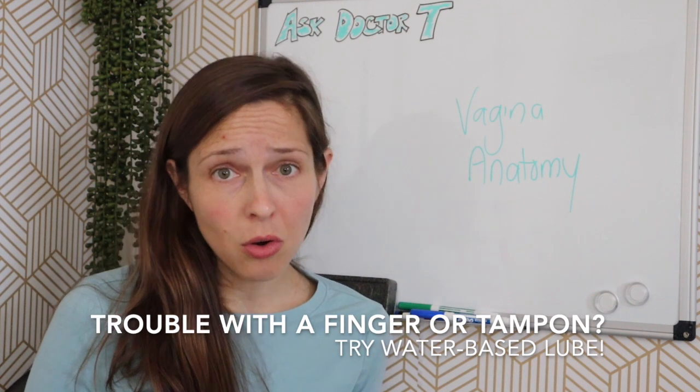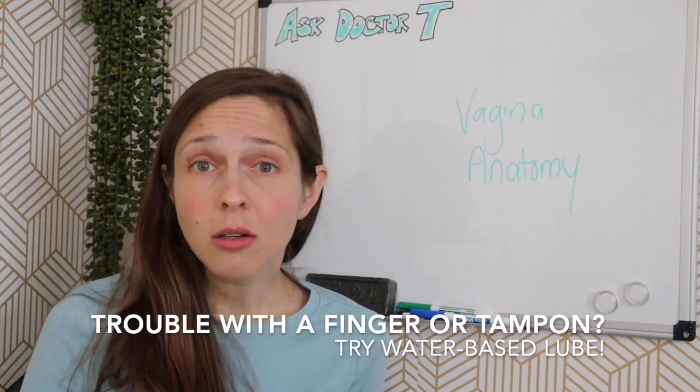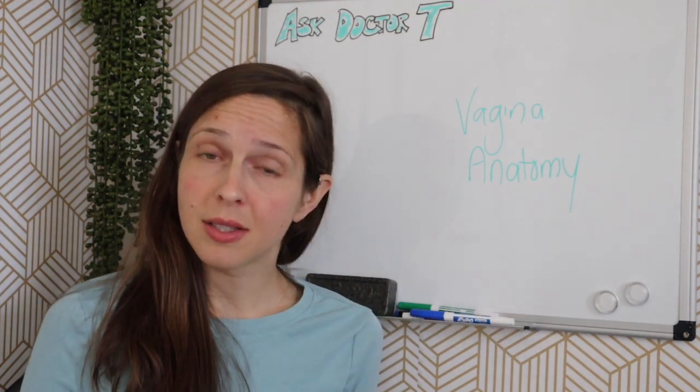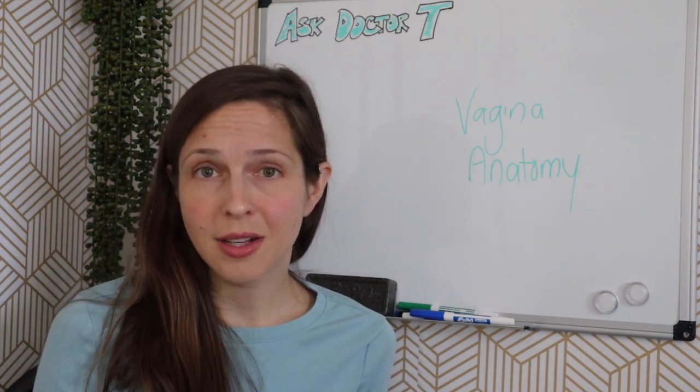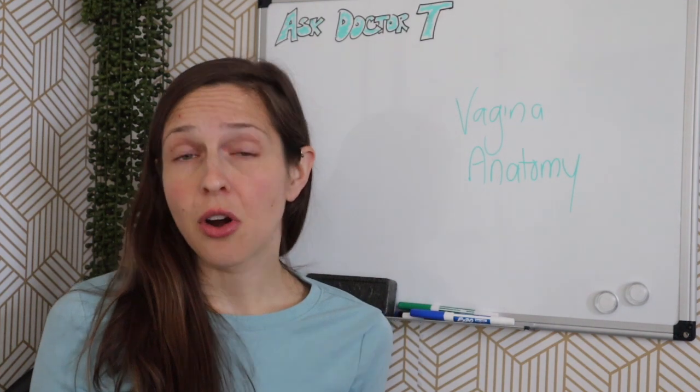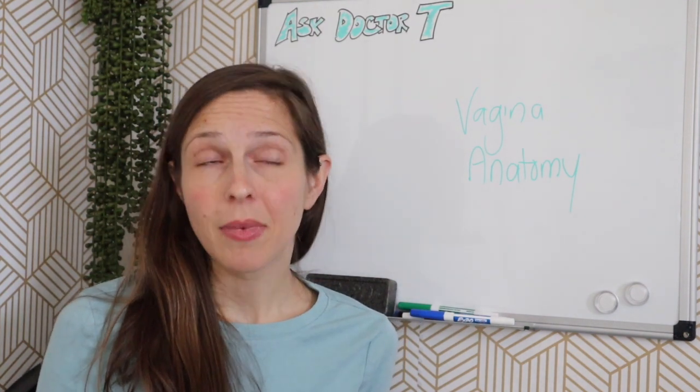If you are having a hard time with a finger or a tampon, you can try a little water-based lube to help things slide in. But if you're wanting to insert things and that's why you want to stretch or tear your hymen, it's not always necessary. On the flip side, if you are struggling with inserting a tampon or a finger, or if you want to stretch things a little bit more before having penetrative sex, it's not necessary — but let's talk about it.